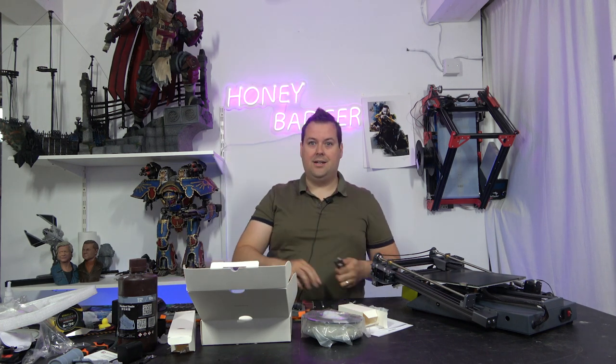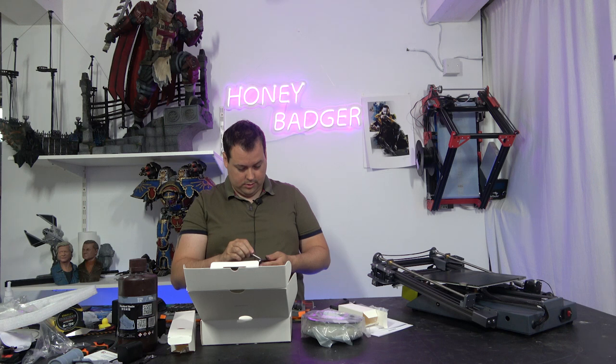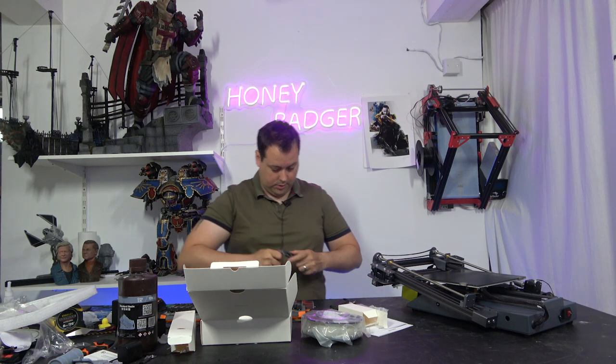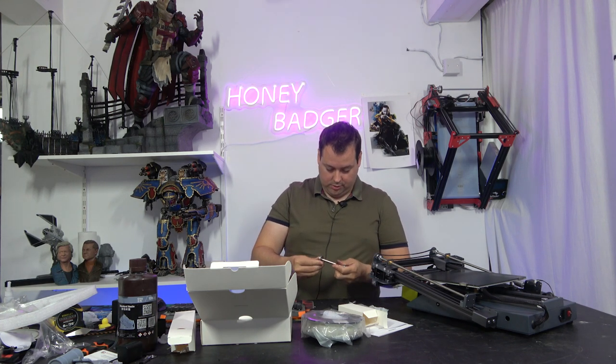We get a very nice spool holder. An aluminium spool holder - you do not see that very often.